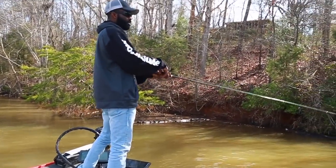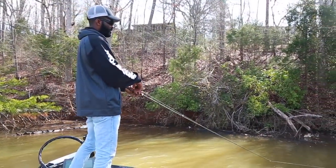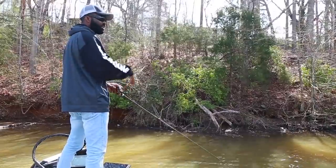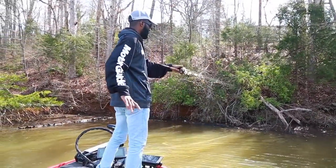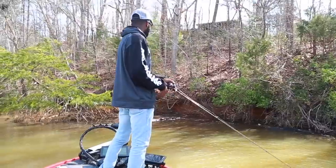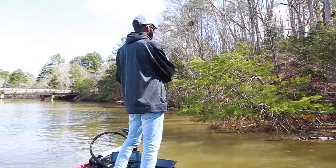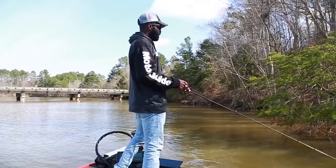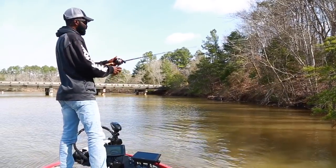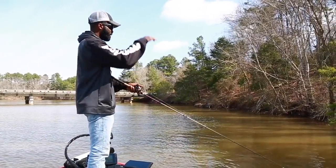One thing I like about fishing muddy water like what we got right now is it really positions the fish a lot better than when it's slightly stained or even clear. When the water's clear, those fish can be out in the middle of the creek, out 20 foot, just about anywhere. But when you get stained water like what I got right now, it positions those fish real shallow. They really got nowhere else to be. When it's muddy like this, all your fish are basically going to be in no deeper than probably four or five foot. So now I just reduced the size of the lake almost in half.